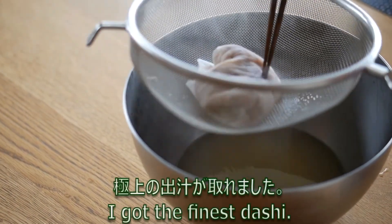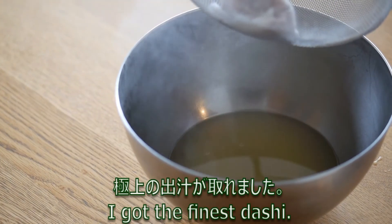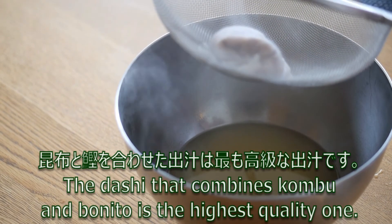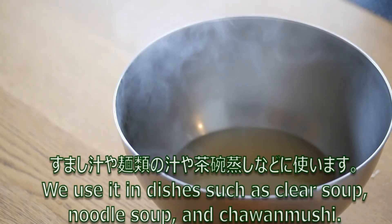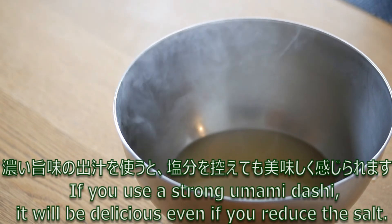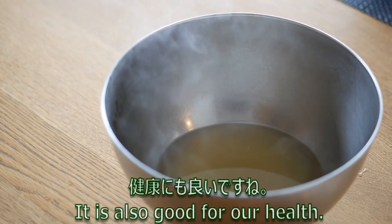Smells elegant. I got the finest dashi. The dashi that combines kombu and bonito is the highest quality one. We use it in dishes such as clear soup, noodle soup, and chawanmushi. If you use a strong umami dashi, it will be delicious even if you reduce the salt. It is also good for our health.